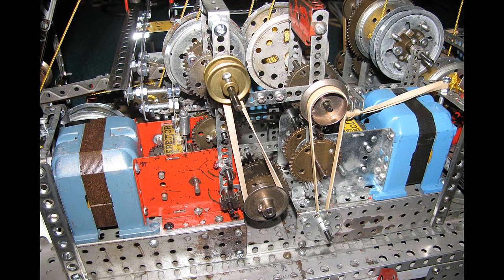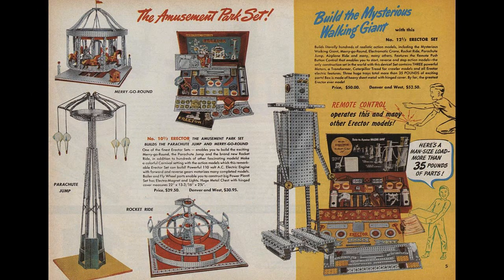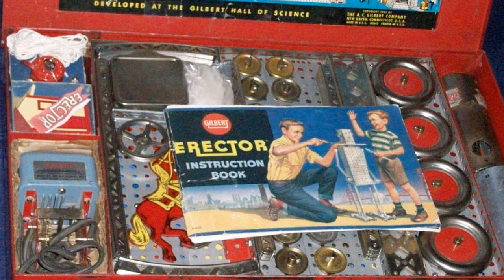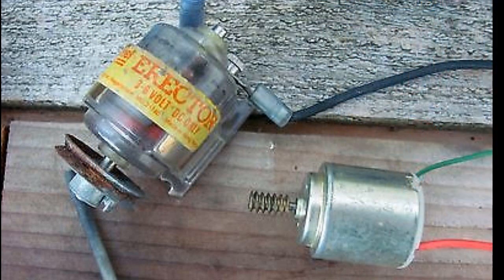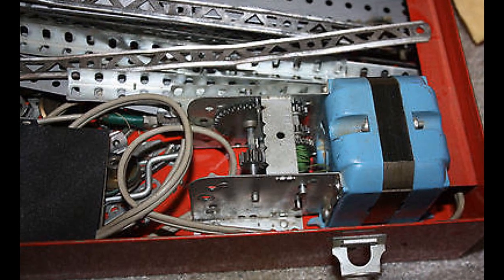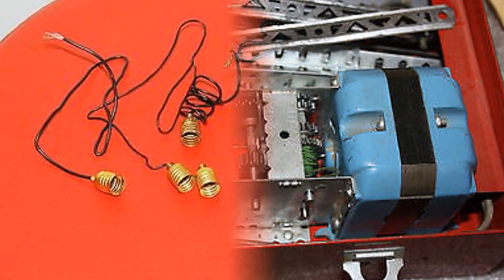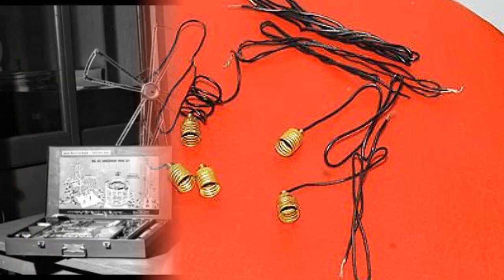Unlike some earlier wooden construction sets, Erector could be used both for static structures and for dynamic structures incorporating mechanical linkages and other moving components. Modular standardized construction sets like Erector provided the ability to build a model, take it apart, and build something else over and over again. Both AC powered electric motors and battery powered DC motors became available, usually equipped with gears to increase their torque and mechanical power. Later sets added miniature light bulbs and simple switches to control electrical power.